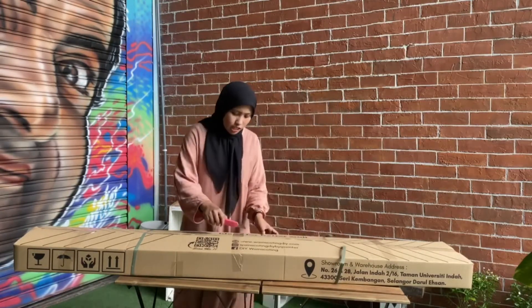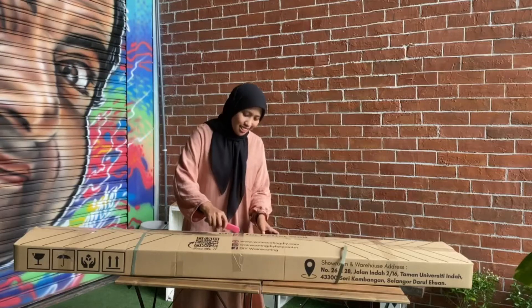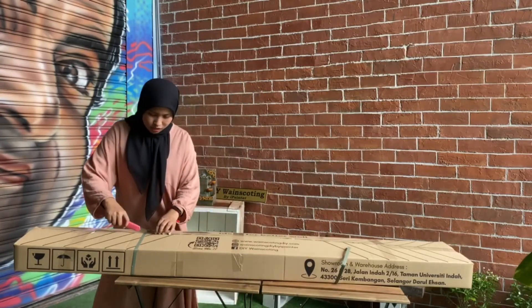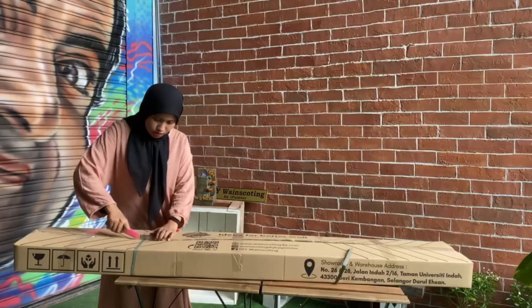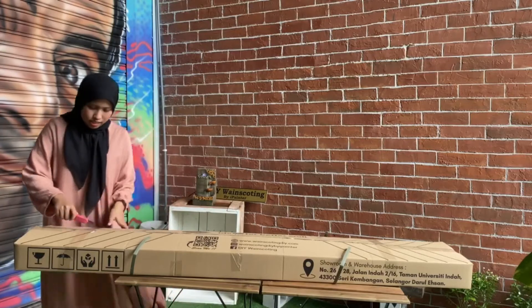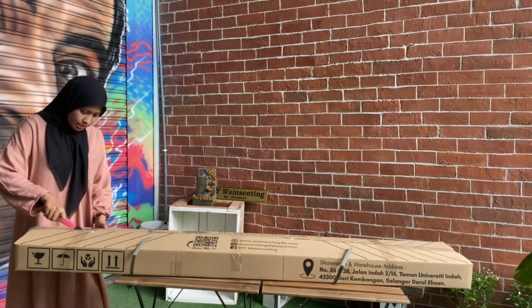Okay, aku dapat — cik-cik akan pilih ni. Aku dah rasa ada air, mesti aku kemaskan diri.